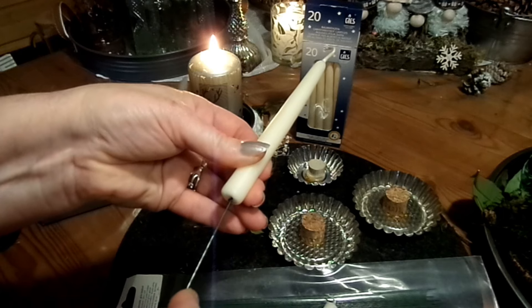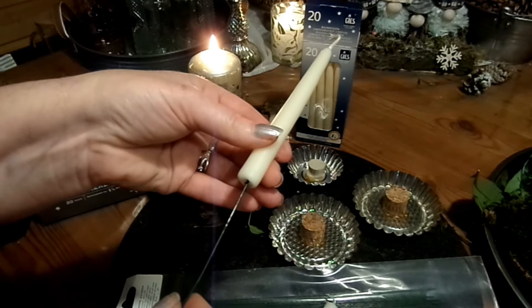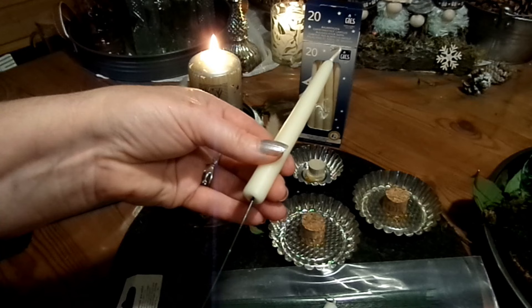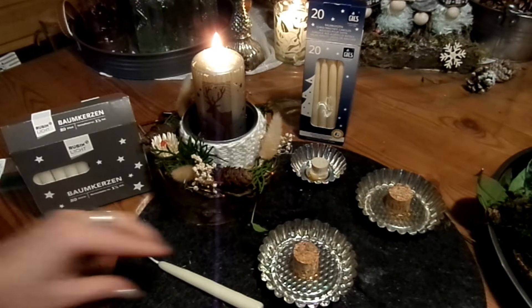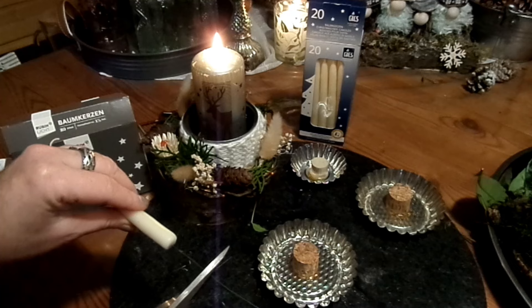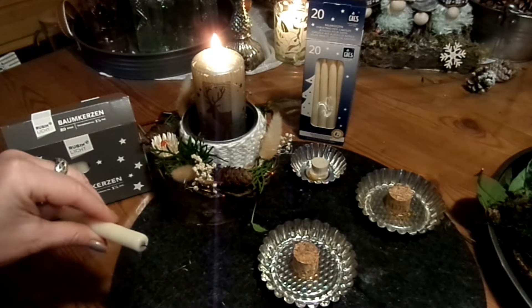War nicht heiß genug, der geht nicht weit genug rein. Aber Prinzip ist erst mal verstanden. Wirklich weit reinschieben und dann abzwicken, vorsichtig. Ich zwick den Draht dann ab — nicht länger als wie der Korken lang ist. Den Rest kann ich natürlich da noch nehmen.